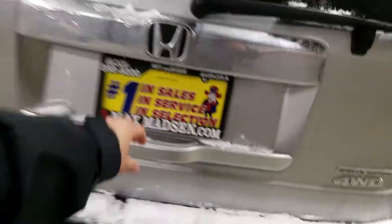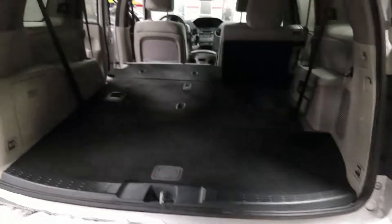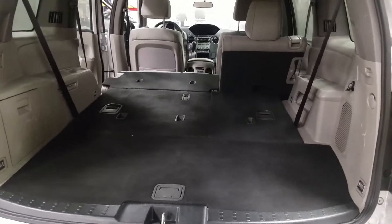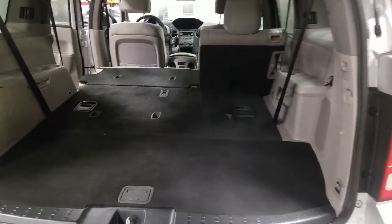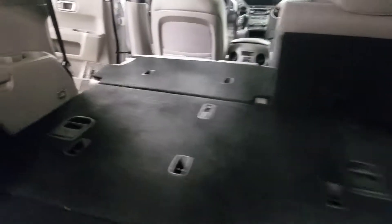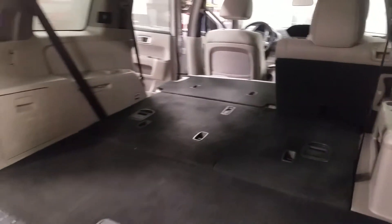Let's open this up — this is all folded down, just gives you an idea of what it looks like with everything folded down. It does have the third row seat, and it's a simple fold for the third row, so a lot of room back there.